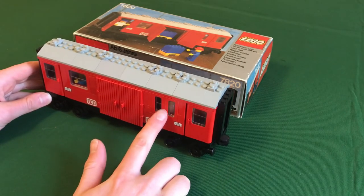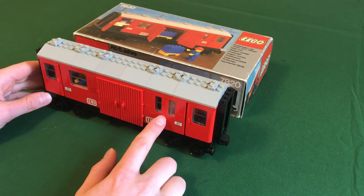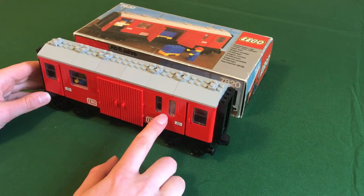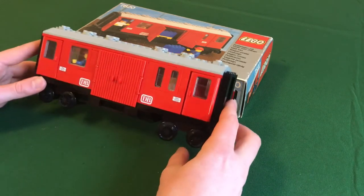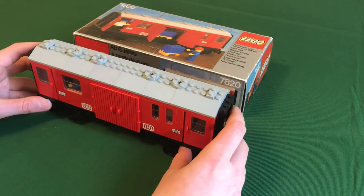The set does have some uncommon pieces, such as the red doors which are kind of rare and not cheap. These narrow windows, which you wouldn't think are rare, actually were only produced in a couple of sets — I think sets 7725 and 7715, and possibly a couple of others — so these windows are two to three dollars each. Of course the base plate and the wheels also drive the price up.